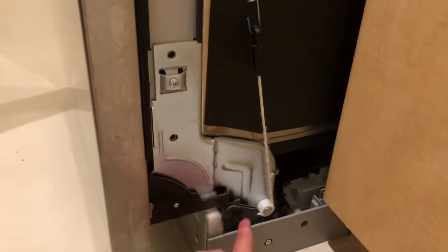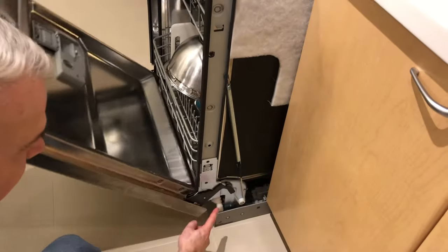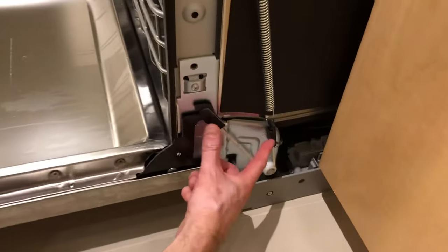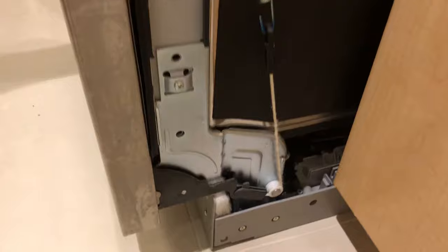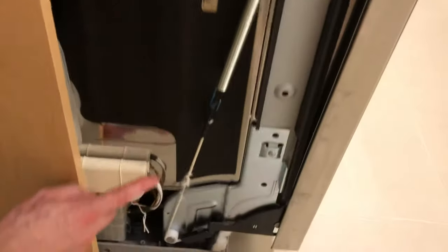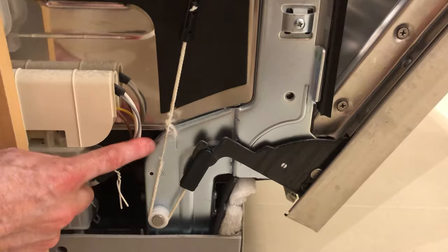Have a look down here at the bottom. You can see we've got a spring that is attached to essentially a string on a pulley coming around. If we open the door you can see the spring will stretch — there's a little action going on with this string and a couple of attachment points. You can see it's a little frayed here. Come around this side and see where our main problem is.